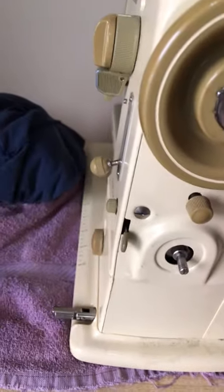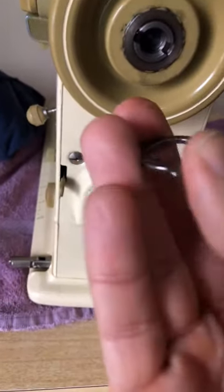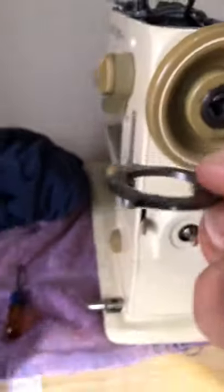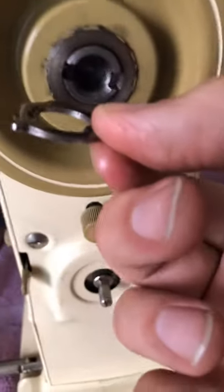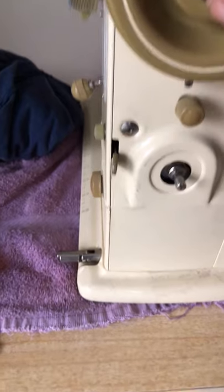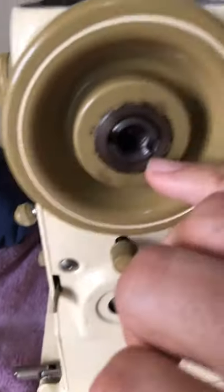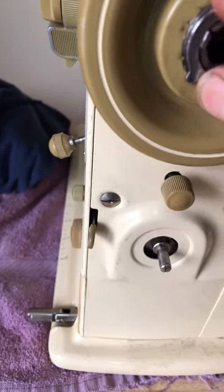Remember there's a washer here, and this washer has teeth — two teeth. They go in one way because the teeth angle out towards you. If we look at the bottom, they're actually angled down a little bit. On the top side, the teeth are angled up towards you, and that's the side you want facing out. Some sewing machines do this the opposite way. I'm going to find the two slots where those teeth go, and this big washer seats just like that.